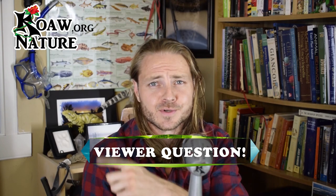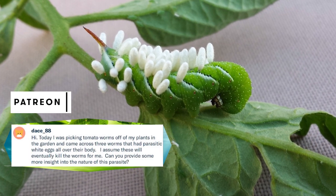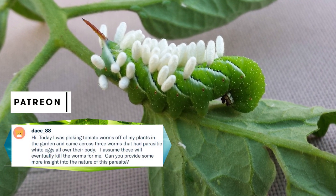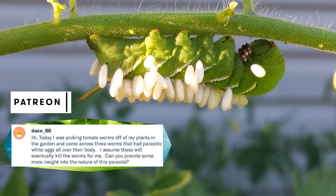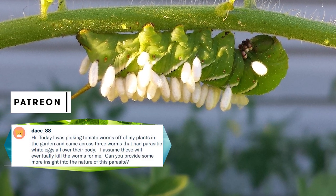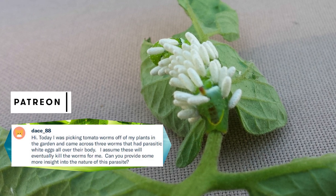Dace88, one of KoaNature's viewers and generous jaguar patrons from Patreon, sent me a question and some pictures. Today I was picking tomato worms off my plants in the garden and came across three worms that had parasitic white eggs all over their body. I assume these will eventually kill the worms for me. Can you provide some more insight into the nature of this parasite?